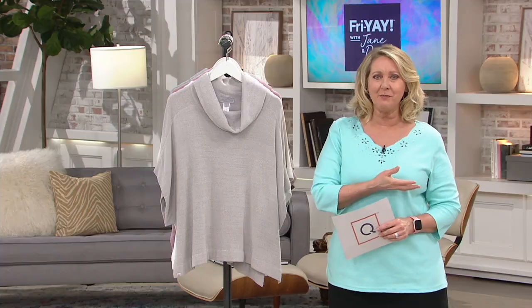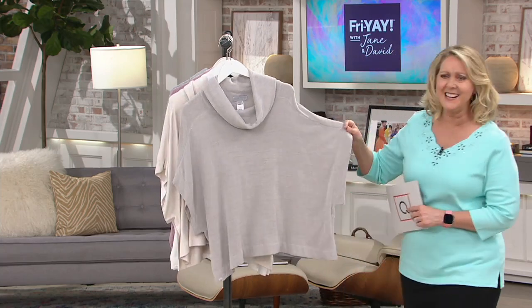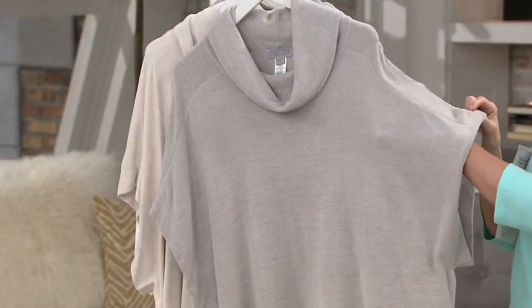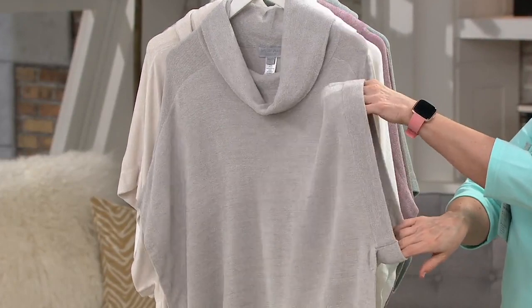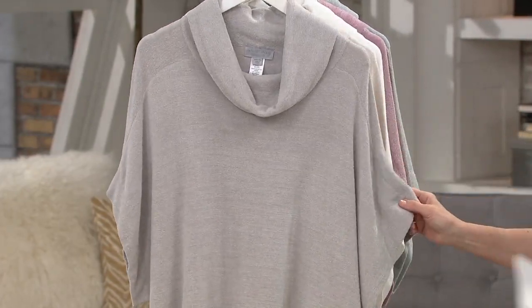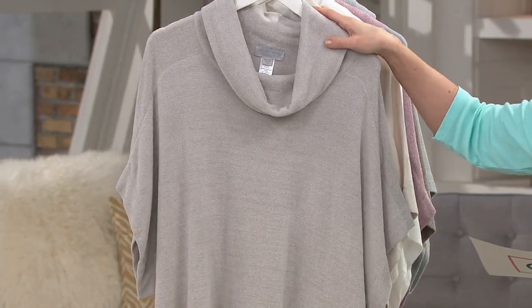So this is so cute — you can see it on Rebecca. It gives you a cowl neck and kind of a nice open, easy, almost poncho feel to it with a nice big arm opening. You'll probably want to wear a little tank top underneath this if you want to. At home I wouldn't worry about it.